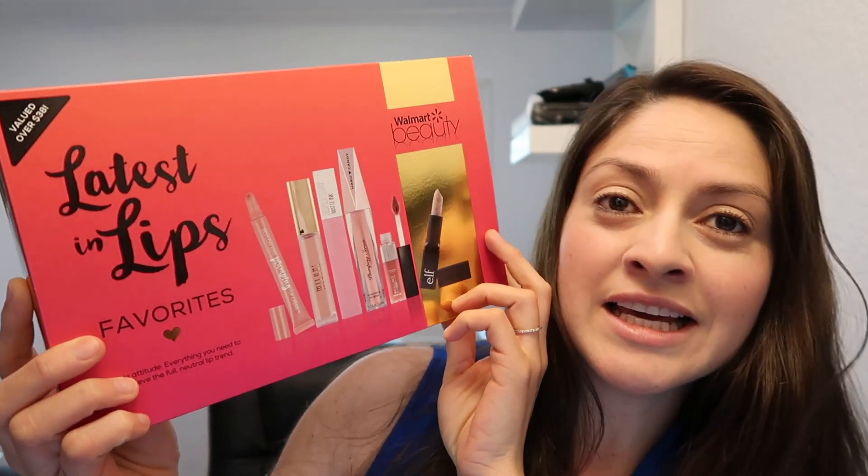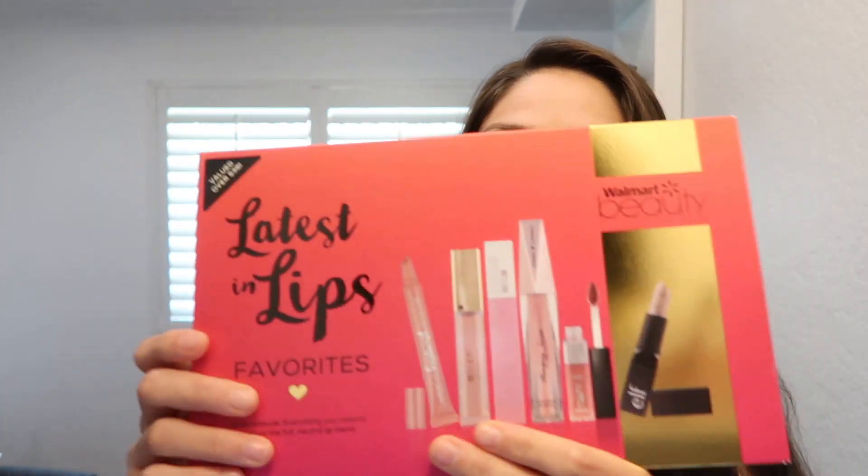Hey guys, welcome back to today's video. Today I went to Walmart — I was returning some items and then I decided to go check out the beauty aisle. So I said, 'Latest in Lip.' We're gonna check this out. But first, let me tell you which other boxes are out there.